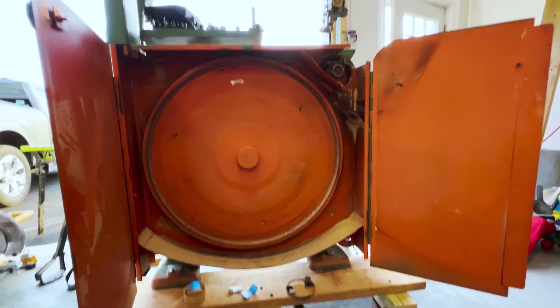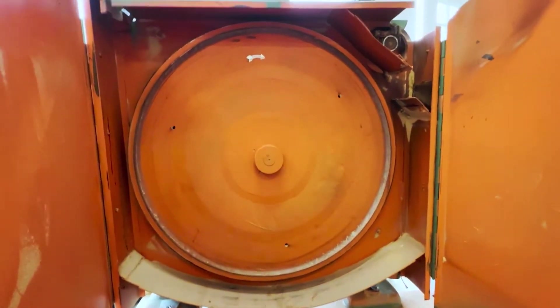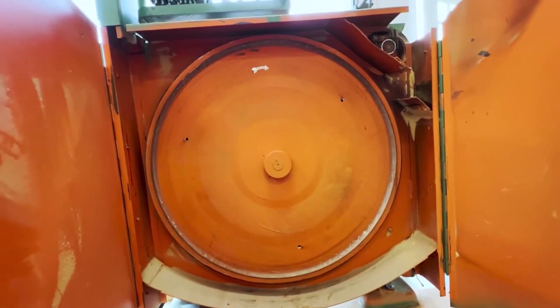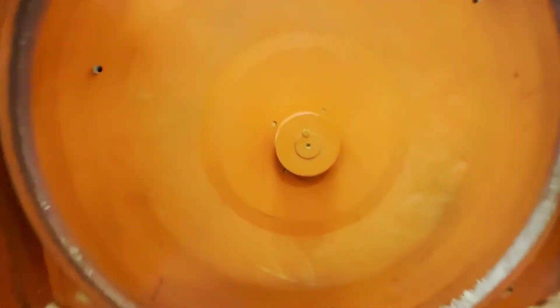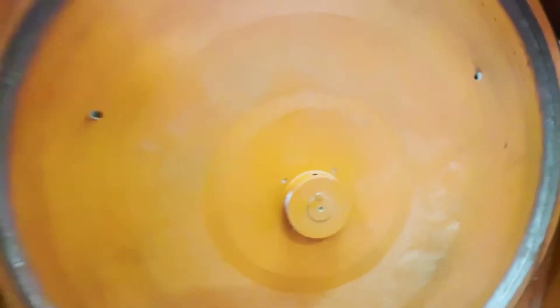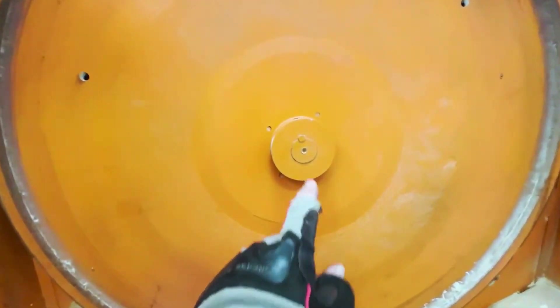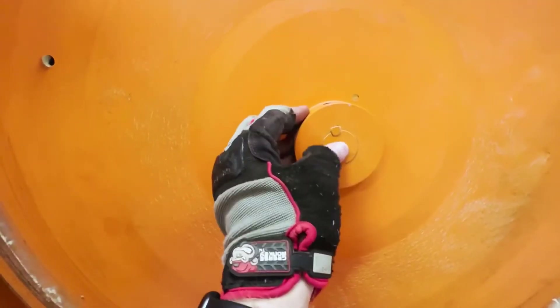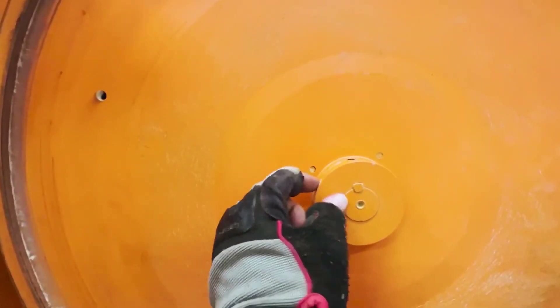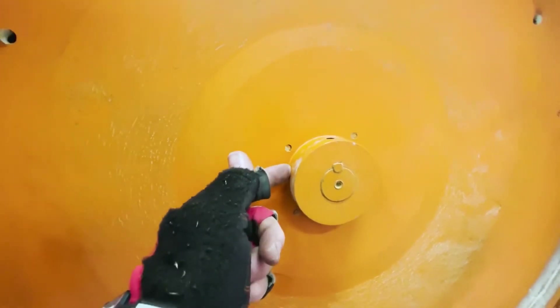A quick tip video here. I'm taking this bandsaw apart and I need to take the wheel off — it's a 32 inch wheel. I already took the set screws out; there's none on the other side. You have to be careful to make sure there's not any set screws on the opposite side of the wheel. There's a key here, but the gear puller is how I usually take these things off, but there's nothing to engage the teeth of the gear puller.